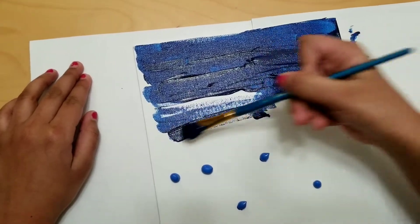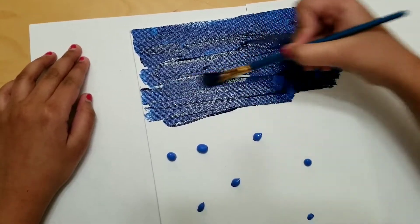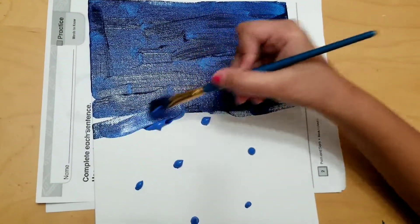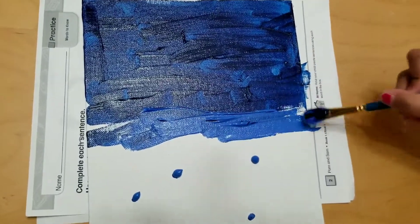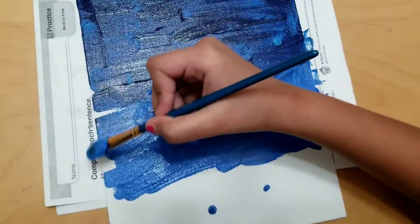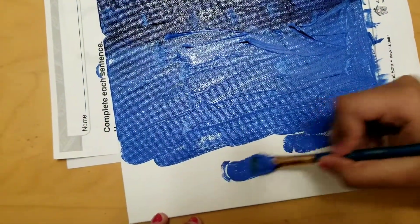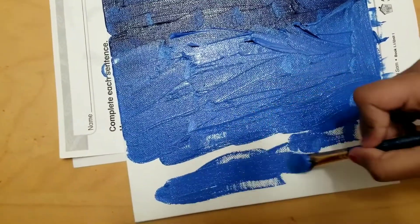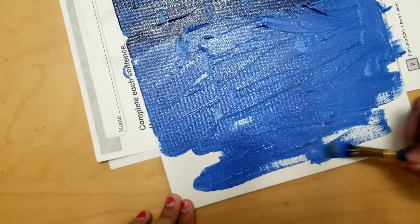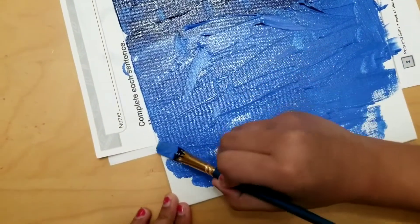Blend very fast because the acrylic paint is going to dry up easily. This part takes more time but we have to do it fast. I kept both colors at one time and blending, but if we put one color's dots and blend it, then put another color's dots and blend it, it will help to avoid drawing off other colors. Now I am using cobalt blue paint. I am almost finishing the blending part.